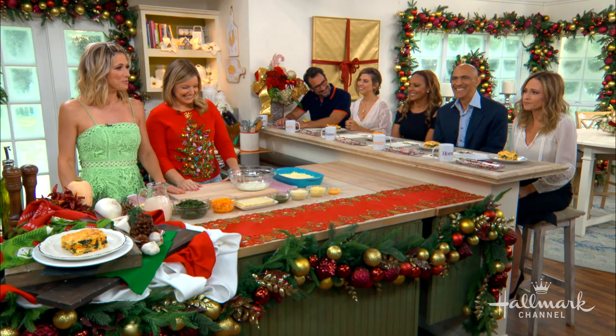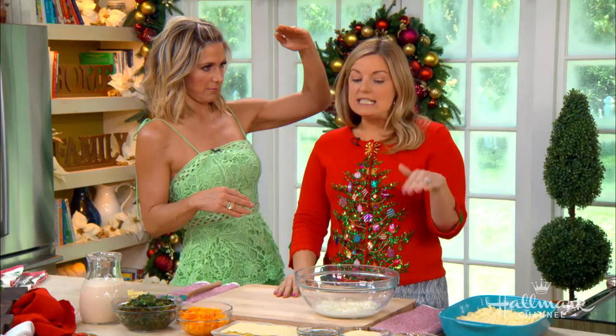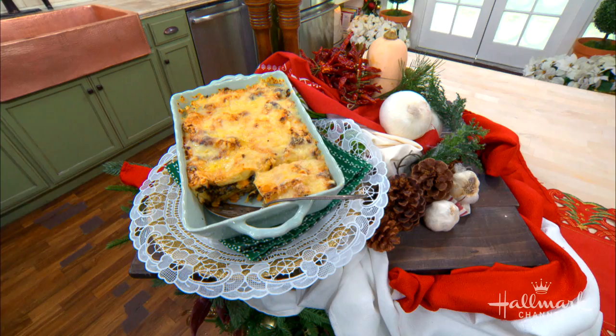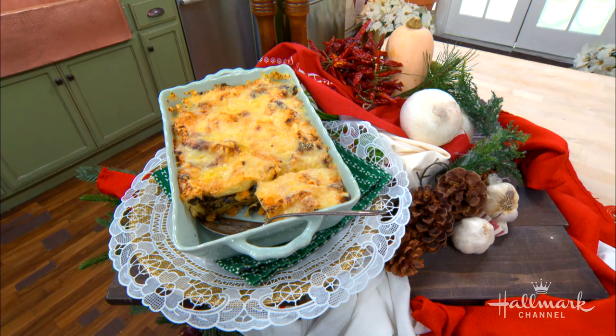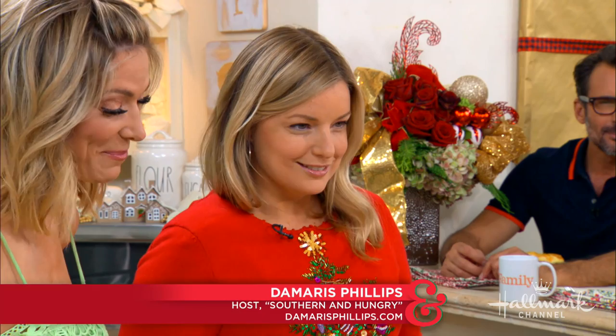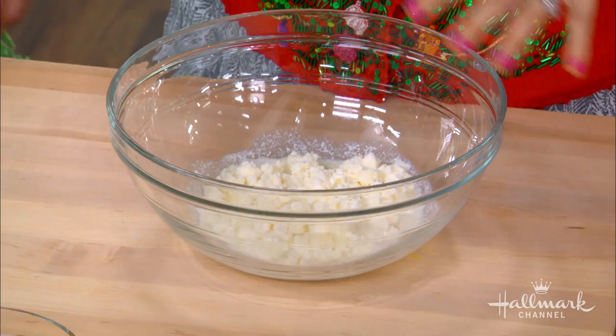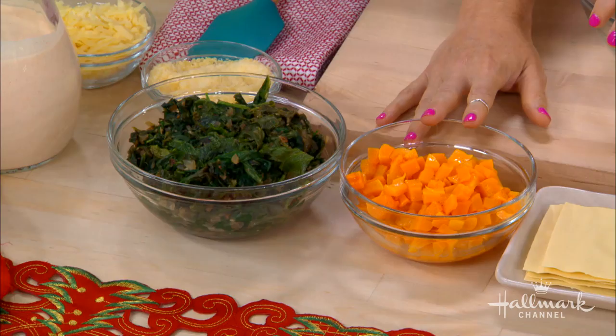So this lasagna takes the cheese to the next level. My husband's a vegetarian, so I've taken out any pork or bacon and I've just replaced it with cheese! Whether you're a meat eater or not, this will satiate and make everyone very happy. It feels so luscious and decadent because it has so much cheese. It starts with a filling - this is ricotta - and then we'll add a little bit more cheese. It does start with some vegetables too - you have collard greens and roasted squash.